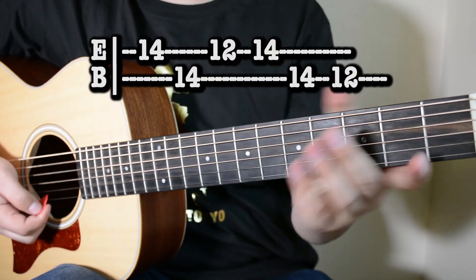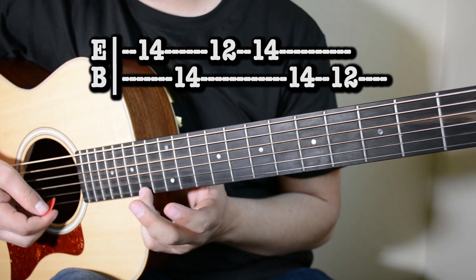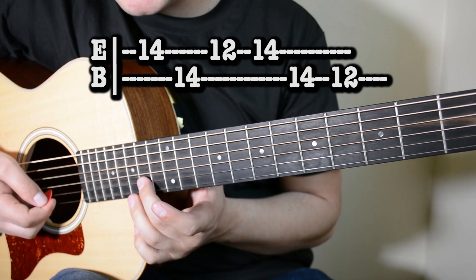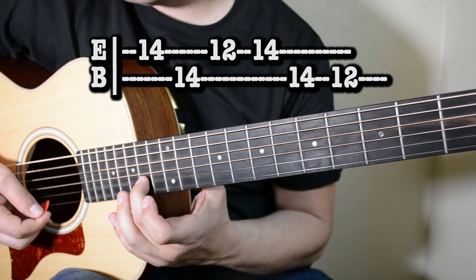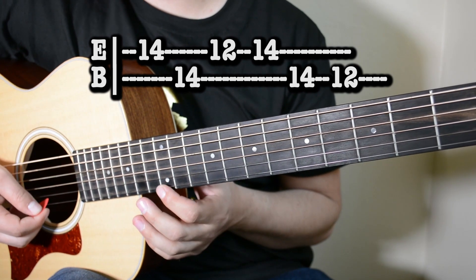Comenzamos con la primera parte. Nos vamos al traste número 14 con el dedo anular en la primera cuerda, damos un golpe aquí. Dedo de en medio, subimos en el mismo traste, segunda cuerda, un golpe aquí. Y dedo índice, primera cuerda, traste 12, damos un golpe aquí.